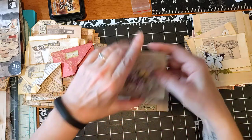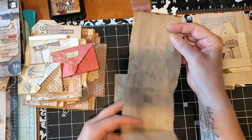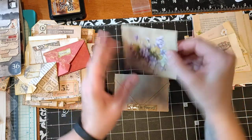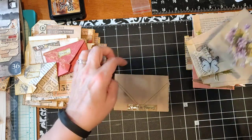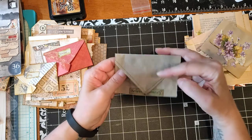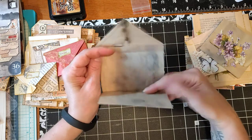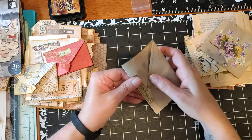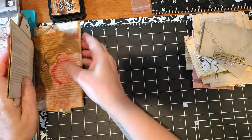I made some little journaling spots to go into the junk journal. What you can do is glue along here and then make that a tuck. There's just a little — I can't believe that I made the sewing come out right, since I don't really know how to sew. At any rate, it's another journaling spot.